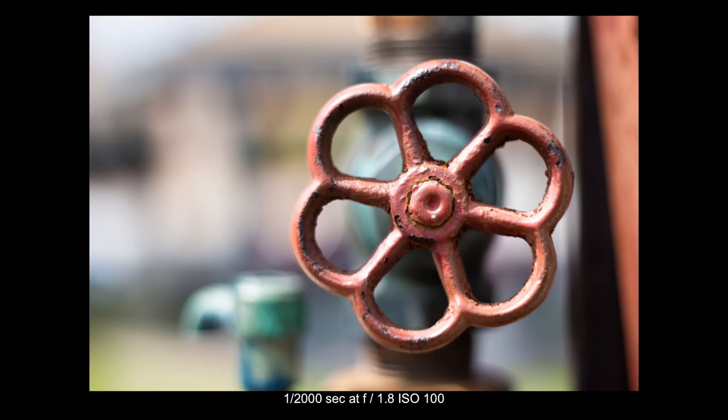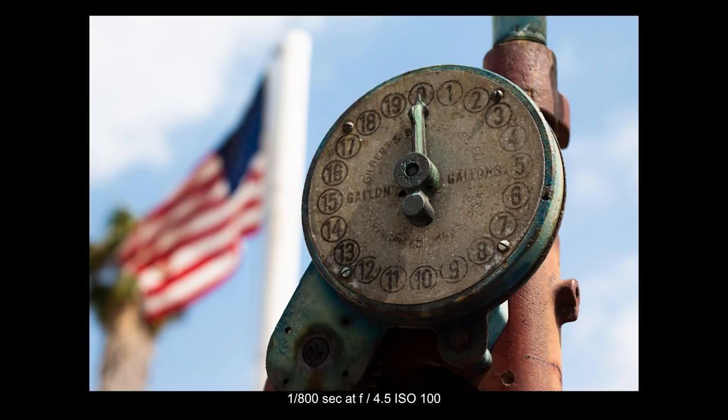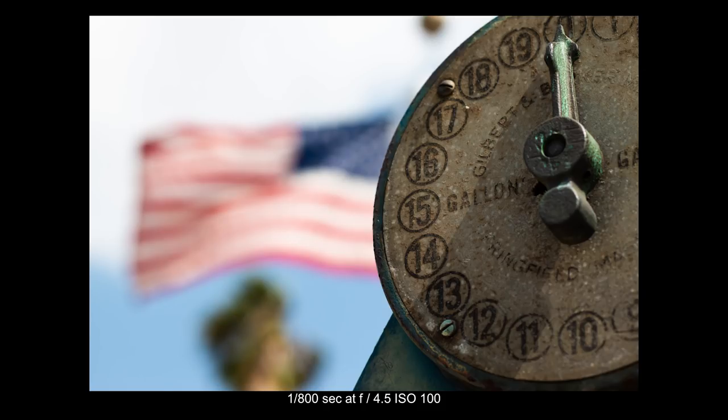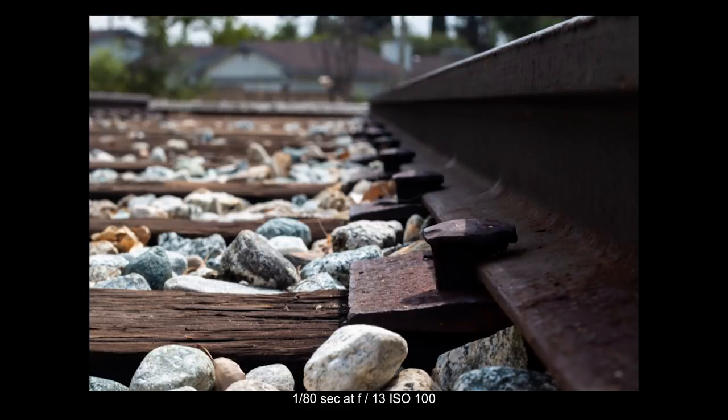Over on the side, there were some cool little artifacts and things from the train stop. I really liked this cool gauge-looking thing. We have the American flag in the background, so I tried to frame it up while the flag was blowing open so you can see the entire flag back there. Then I moved over to a replicate of the train track right there. At first I was trying to get an interesting shot looking down the line with a very deep depth of field at F-13.